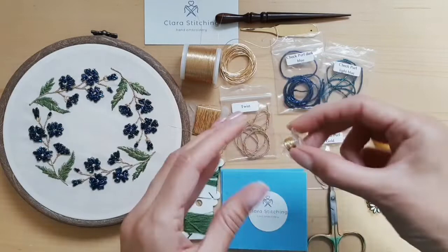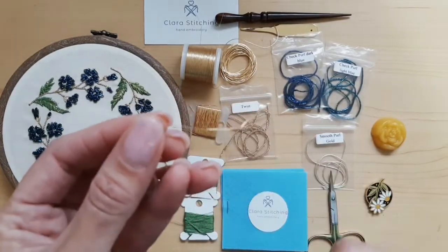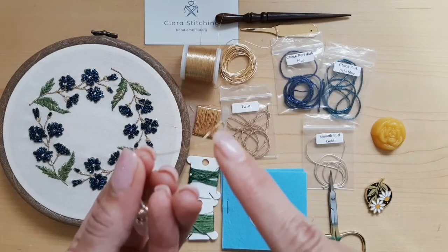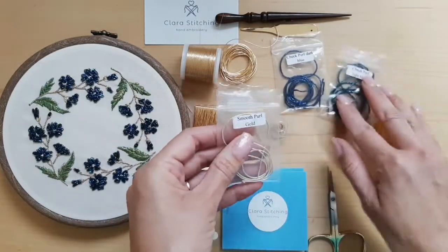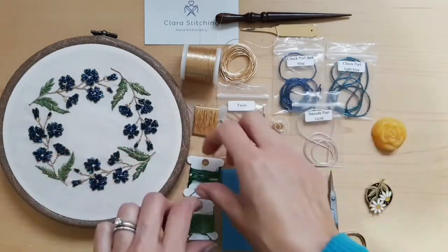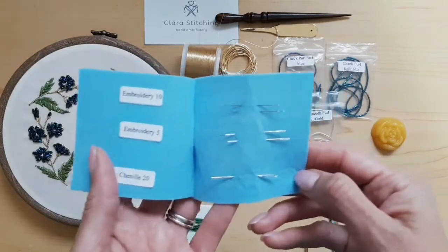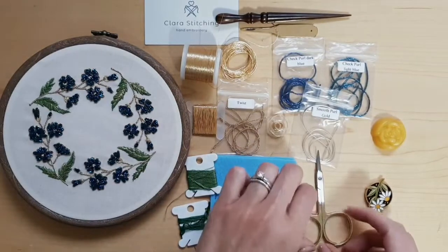This is Twist — I had worked with it before, or a similar one, but I had known it as Grecian cord; this might be a different one. This one is called Fine Passing — it was my least favorite to work with. You can barely see it, but it's composed of two different parts: a cotton wrapped in metal. And this one is the Smooth Pearl, which I had worked with several times before. It also includes cotton floss for the leaves, and Clara includes all the needles you're going to need.